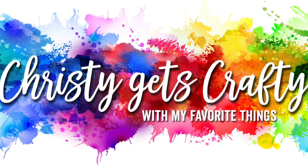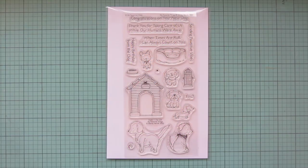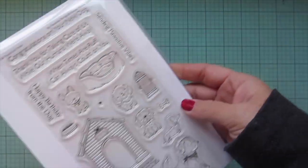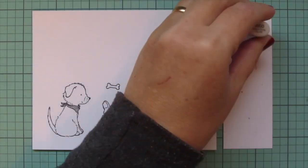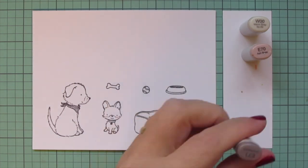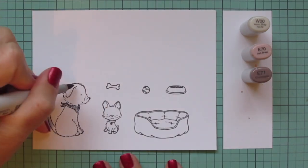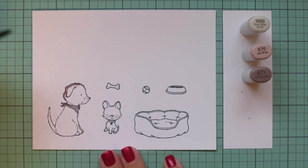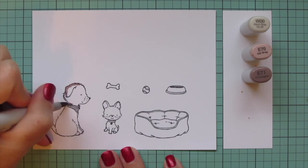Hey friends, it's Christy back with you on the My Favorite Things YouTube channel. Today I'm going to be making a card using the new set by Stacy Yakula called Positive Vibes. I've stamped the images I'll be using on some Spectrum Noir ultra smooth premium white cardstock with extreme black hybrid ink, and I'm going to be coloring with my Copic markers. I'm going to start with the larger of the two pups.